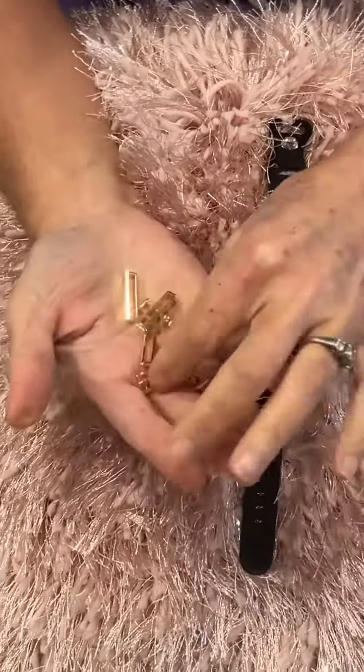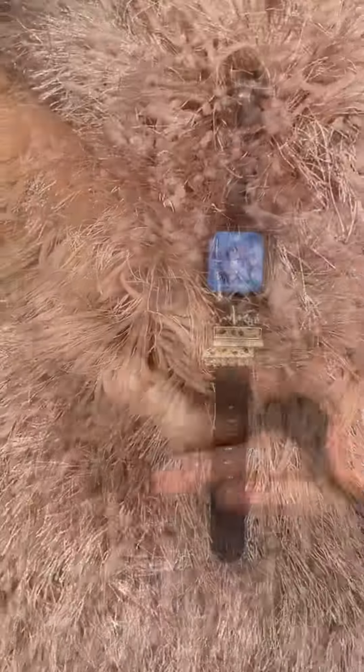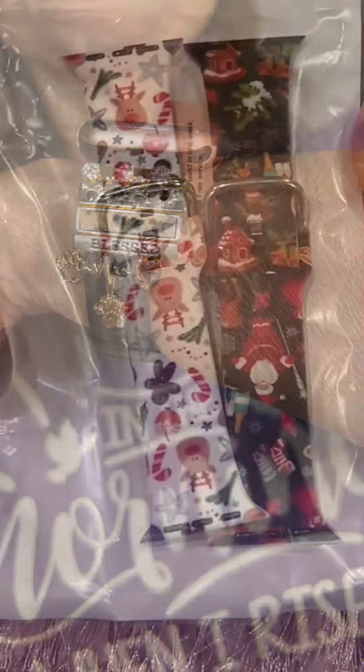I wanted all of them but they don't all fit at the same time, so I chose the ones I wanted the most and pushed my little paw charm into the hole, put my watch band back on, and just look how adorable this is.